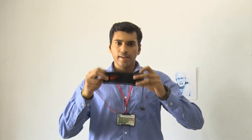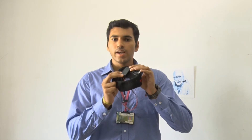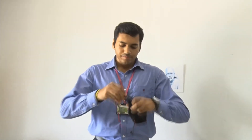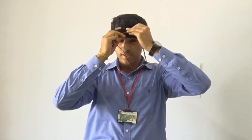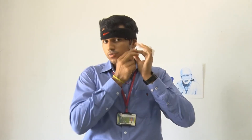Now we get into the technical details of the project. I have in my hand the headband that I'll be wearing over my head. This contains the brainwave sensor TGIN BMD-101 and a Bluetooth transmitter module. This is the power supply that contains our AA battery. I'm wearing it over my head like this — the sensor will be right near my forehead.